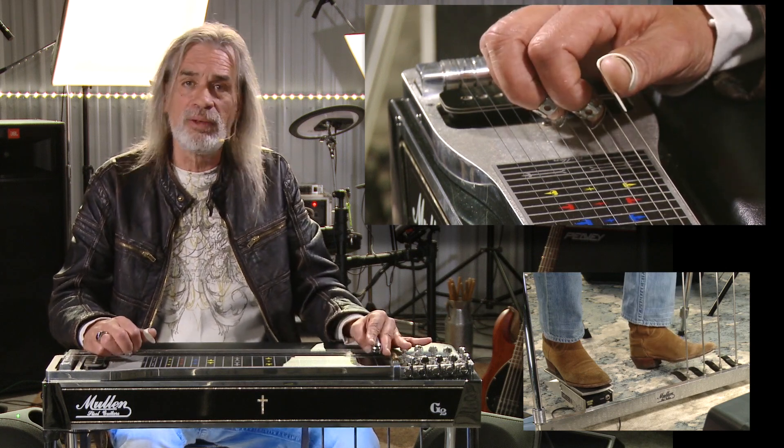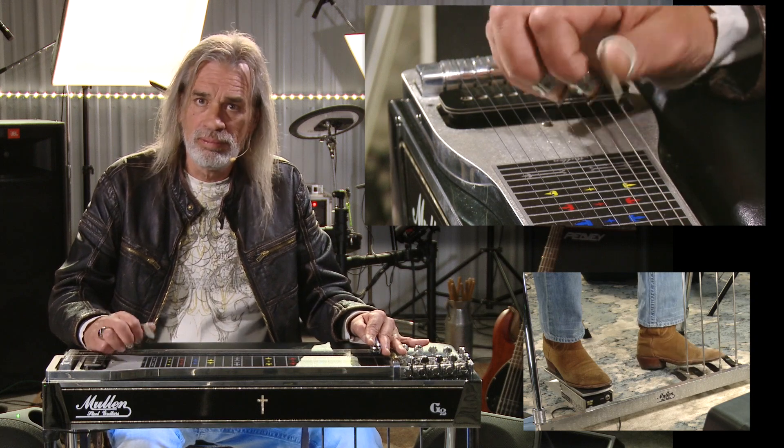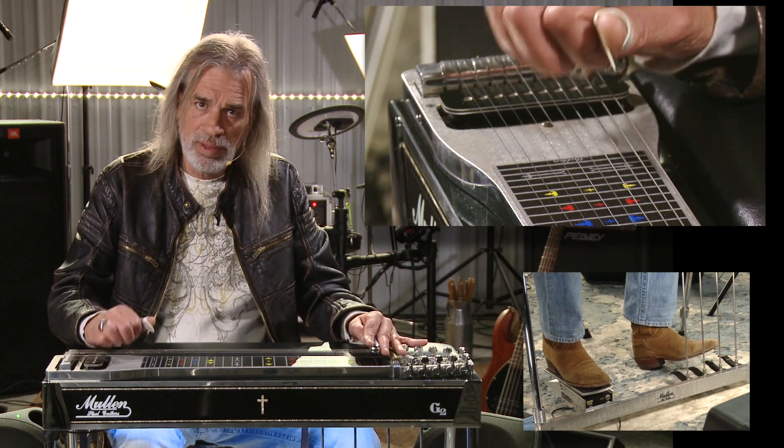And I'm just going to my F fret, same thing, and then back up.